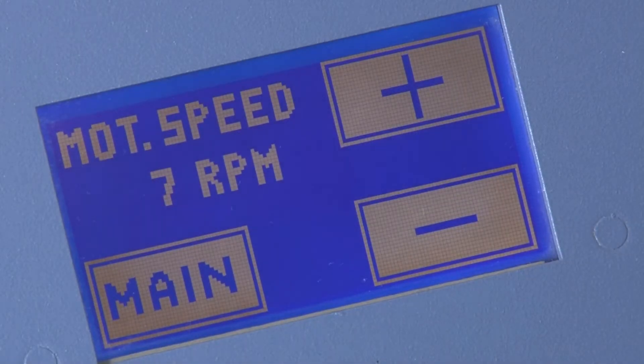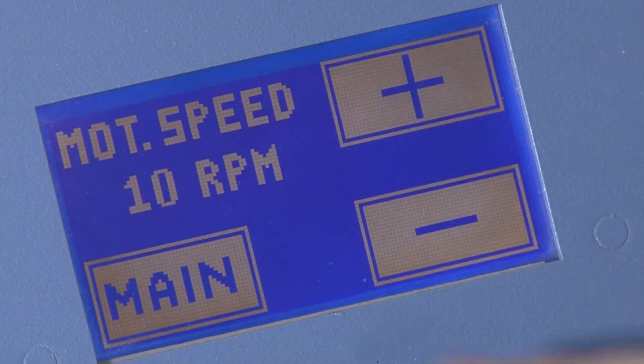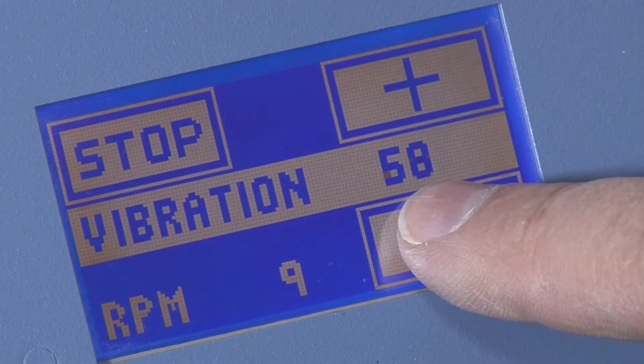The SP230 features a touch screen controller that precisely regulates rotation speed up to 20 rotations per minute and vibration amplitude up to 60 hertz frequency.